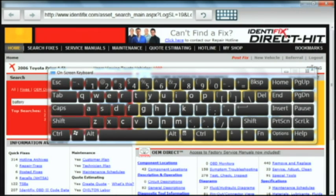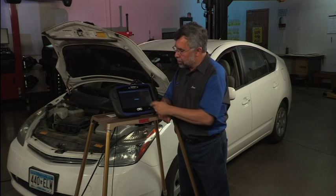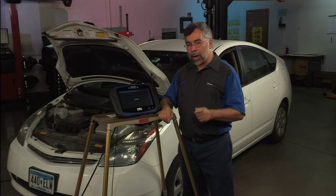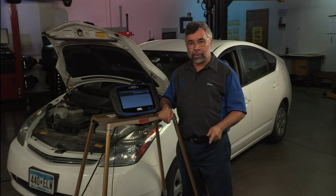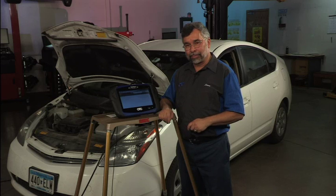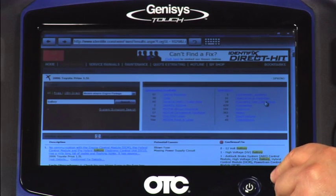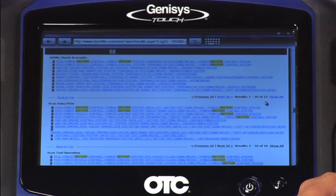I'm going to close out my keyboard and tap on search. We'll let it search for all the available repair information for battery and the hybrid system. Up will come a whole list of available repair information — everything from wiring diagrams to technical service bulletins, hotline archives, specifications, diagnostic trouble codes, etc. Then I'll tap on diagnostic tool information to look at scan data for the hybrid system.